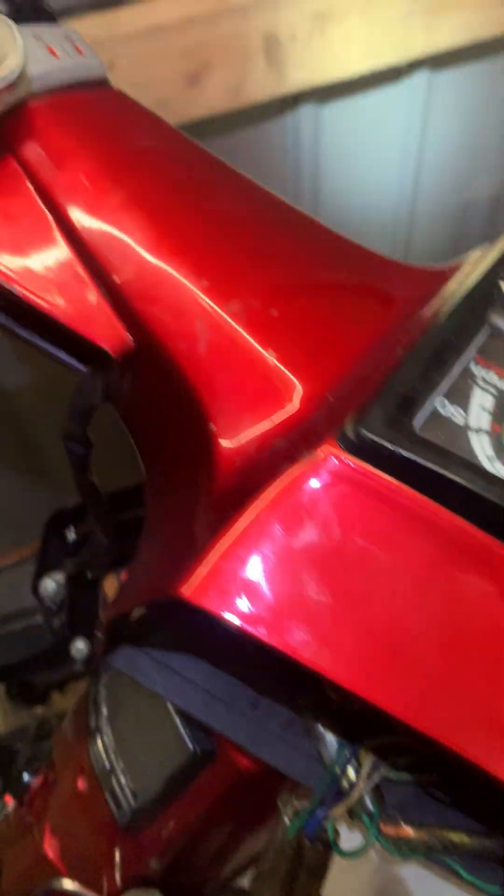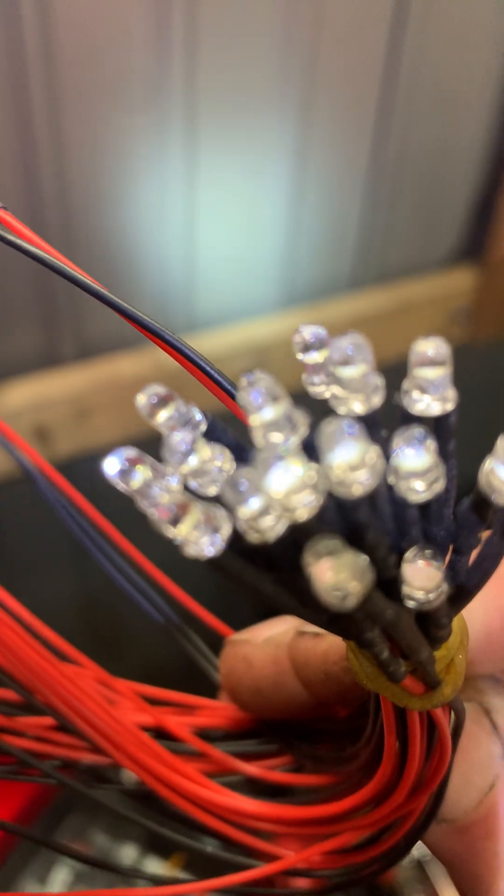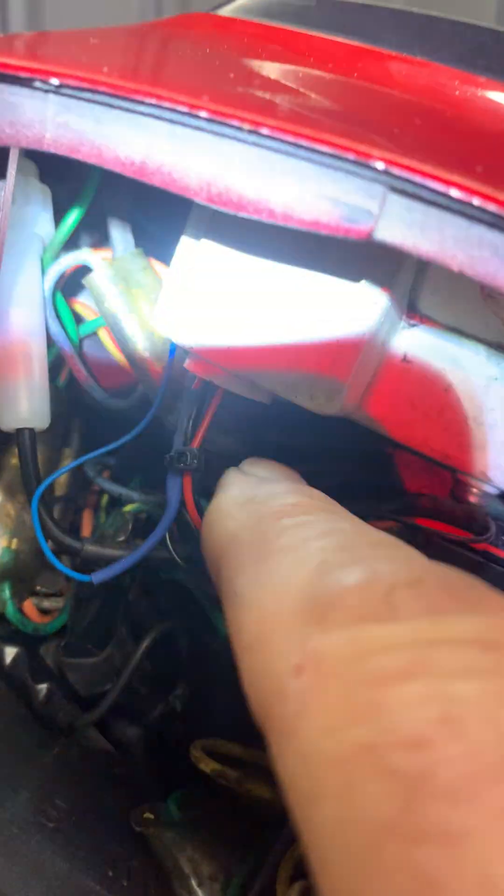I didn't fancy that. So I found these little LEDs in my shed and thought if I can put one LED for each side into the binnacle hole, that would sort it. I took out the ordinary bulb and stuffed two tiny bulbs up in the hole.